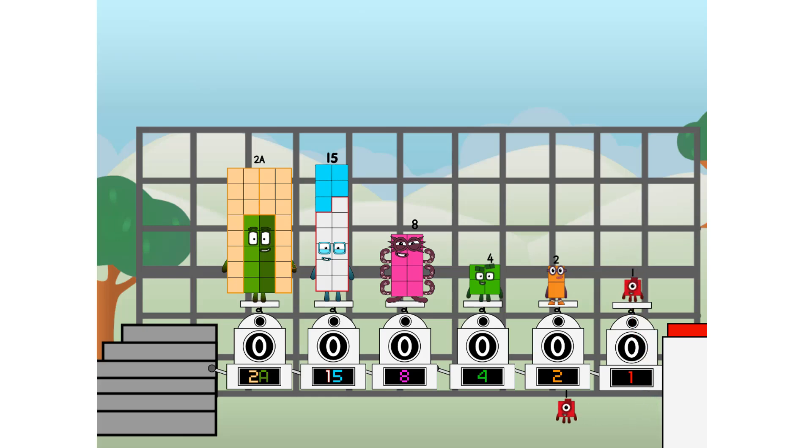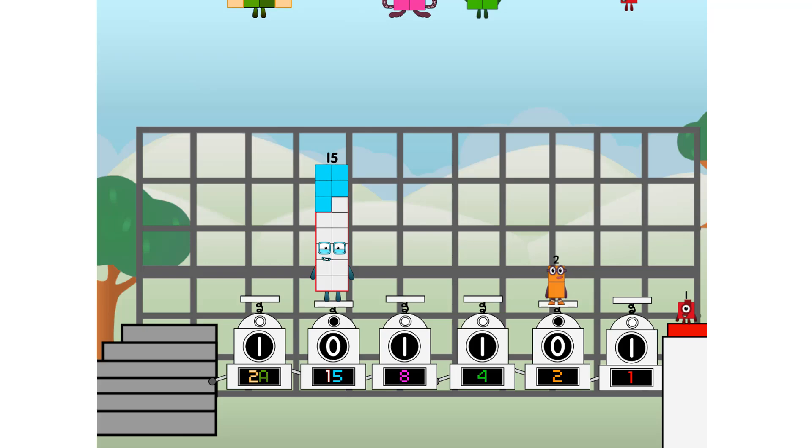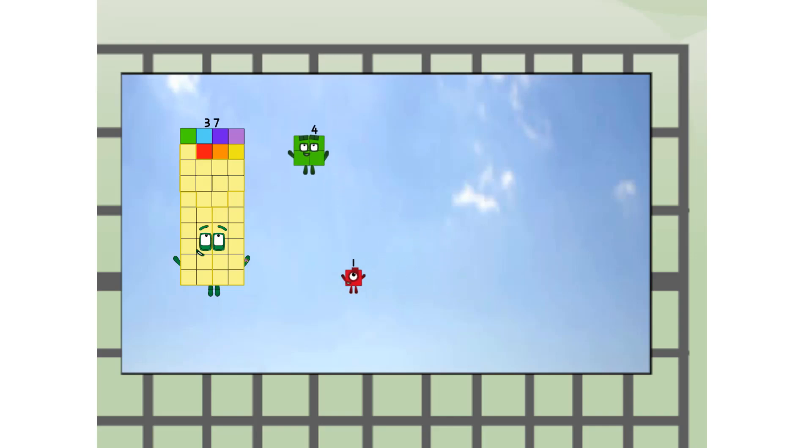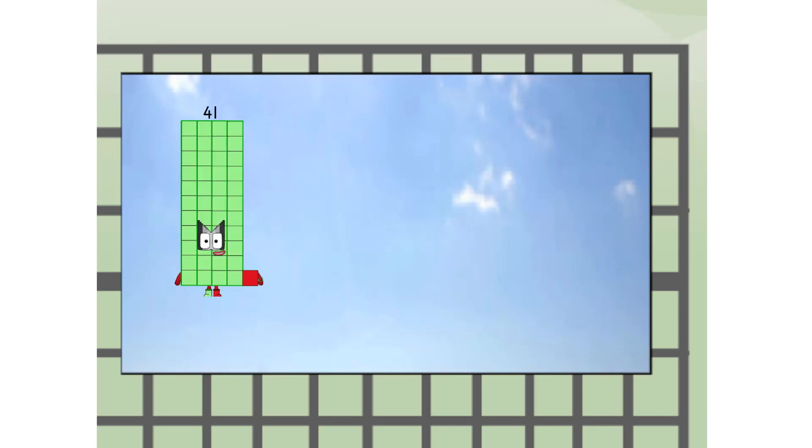Then you choose who's going up: one of me, and none of me, and one of me, and one of me, and none of me, and one of me. And fire!